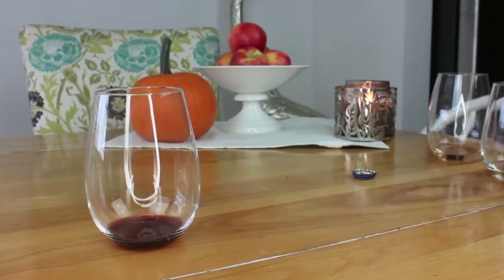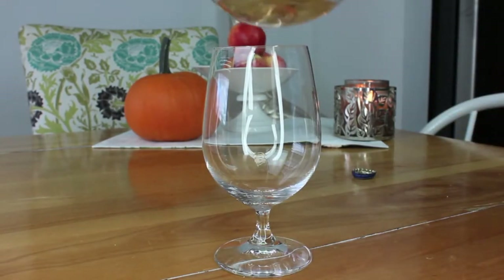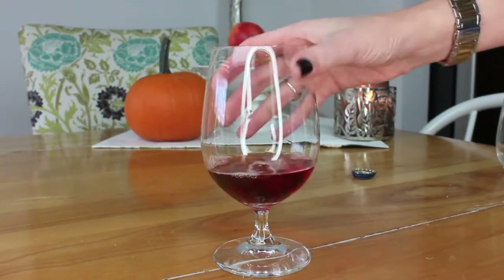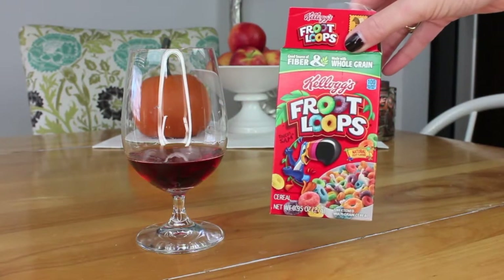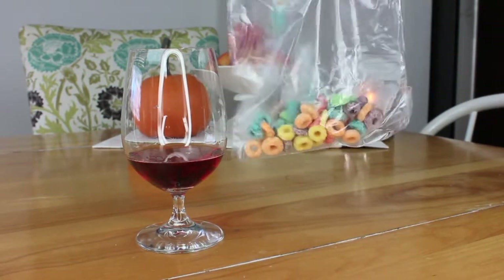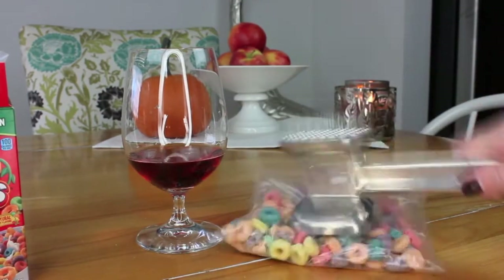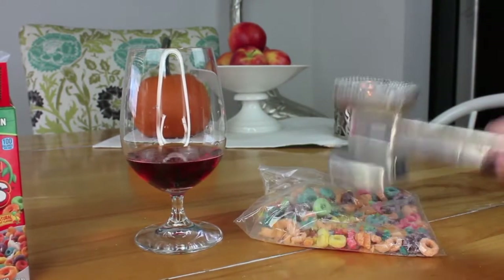Our next drink is wine-based using red, white, and rosé. Take all three and pour each into a glass just like this. Give it a swirl and then set it aside. Next thing you're going to need are some Fruit Loops. Take the Fruit Loops and pour them into a Ziploc bag. Make sure that you seal the bag really well, and then you're just going to beat them into a nice fine dust.